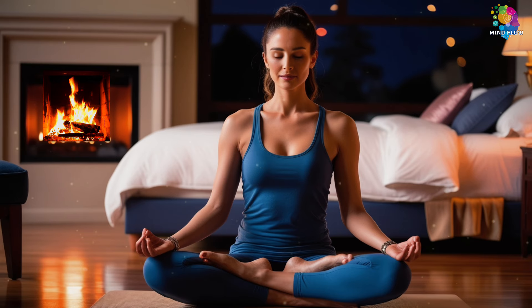Breathe in deeply into your belly. Hold for a moment. And then let it out as slowly as you can, feeling your whole body sink into the bed. Again, a deep breath in, filling your belly — hold. And let it out slowly, like you're letting go of the last bits of the day.